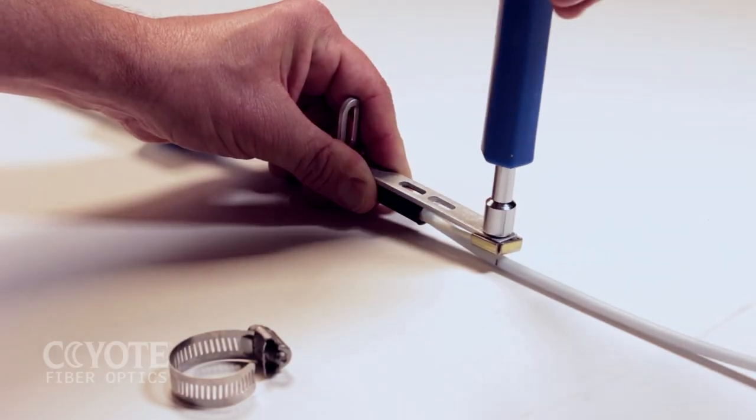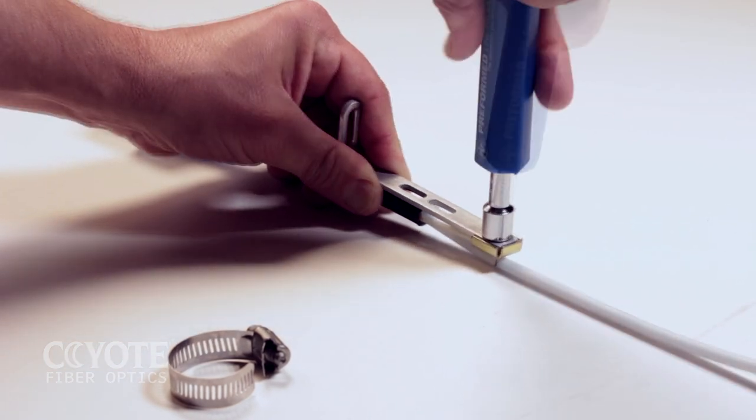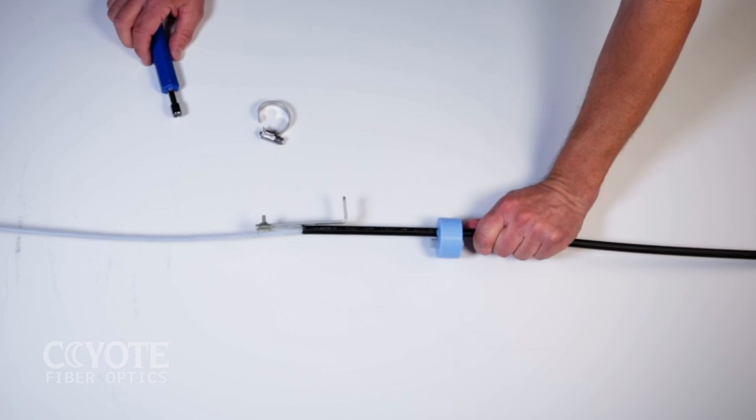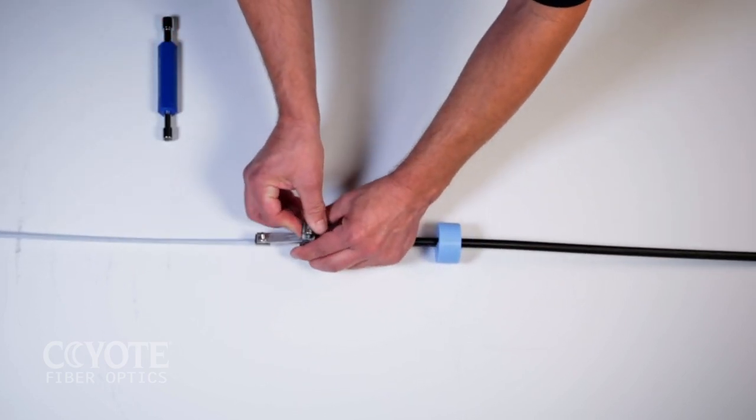Capture the strength members under the cap of the L-bracket. Secure the cable to the L-bracket with the hose clamp.